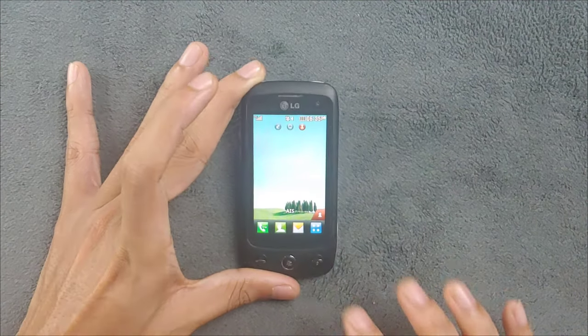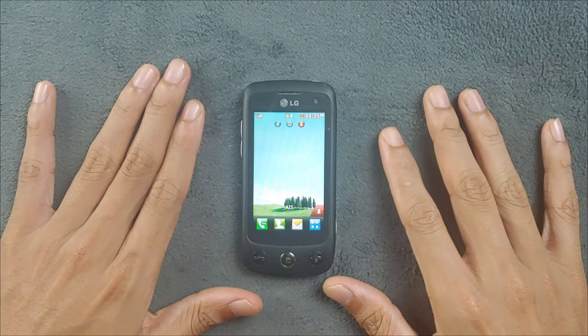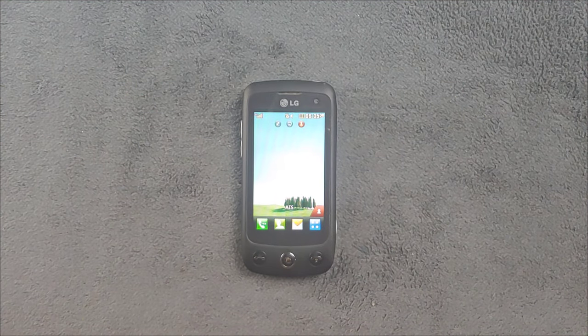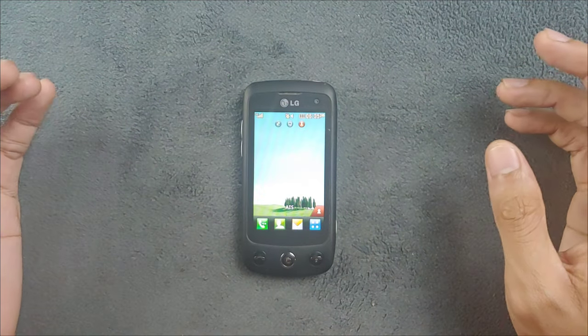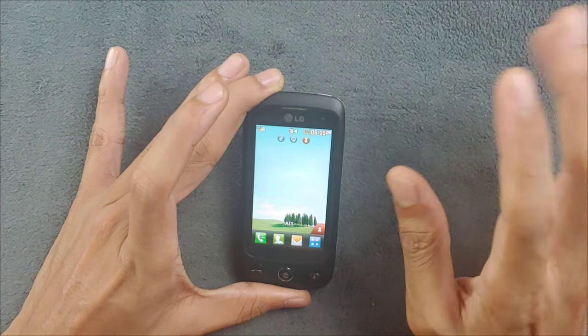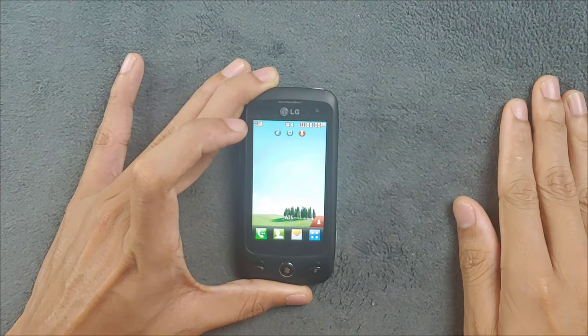The main interesting part of this device is the UI. The specs are not really high even for a 2009 device, but it has 3G, Bluetooth, no Wi-Fi, and 30MB of internal storage. You can also put an SD card in if you want.